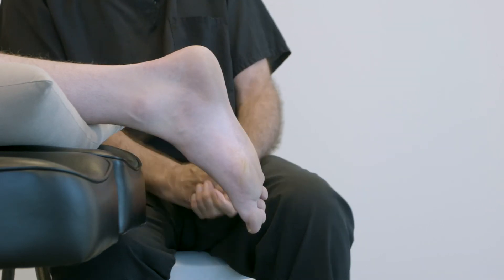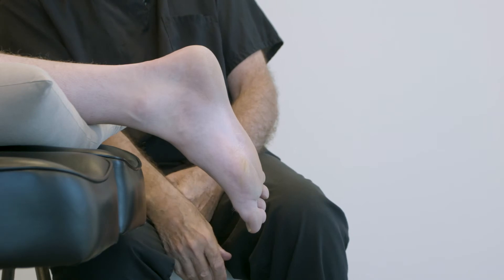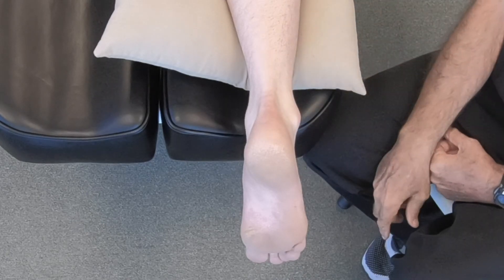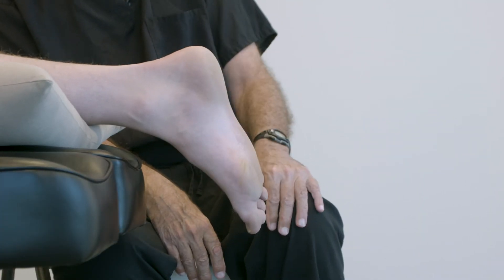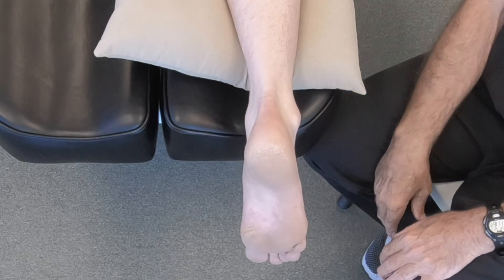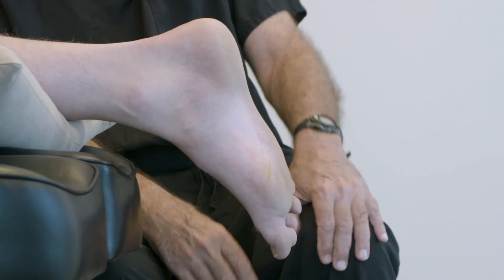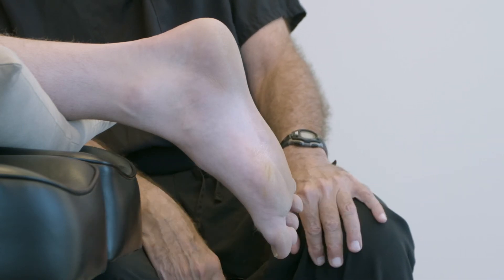With the patient in this prone position, you do not want to take a scan with the foot just hanging in space. You can see the subtalar joint is inverted or supinated and the mid-tarsal joint isn't loaded. If we take a scan of the foot like this, we're going to capture this varus deformity of the heel and an improper alignment of the mid-tarsal joint that will pretty much doom the orthotic to failure, in my opinion.